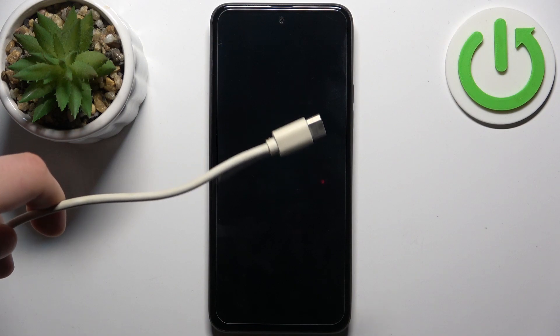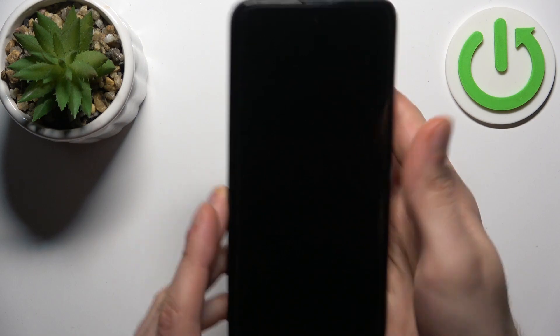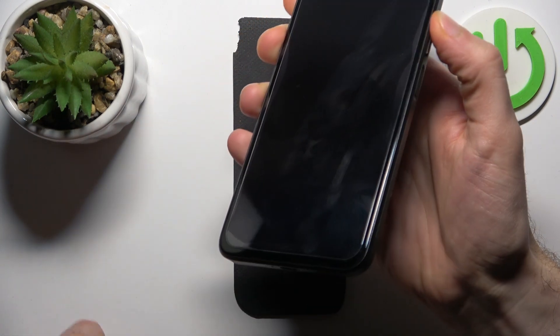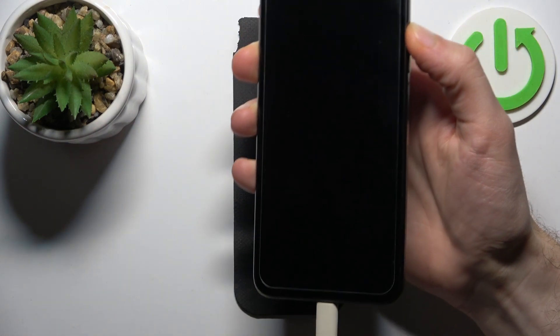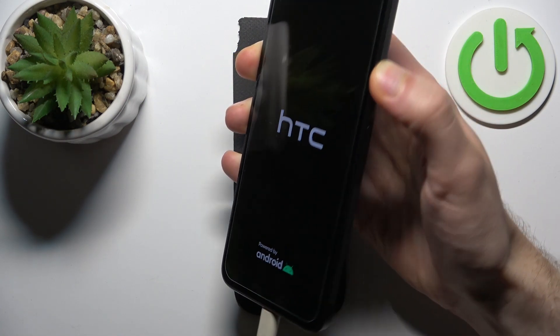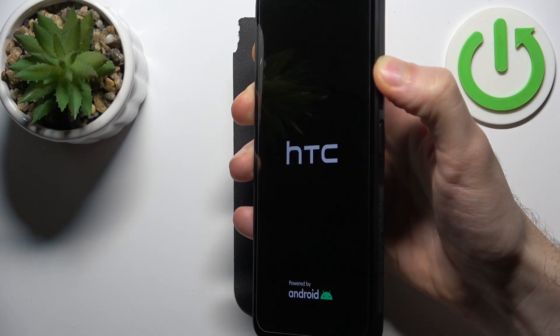From one side connect the USB cable to the computer, and from the other side connect it to your device. Hold down volume up and while you hold it, connect the USB cable, and hold it like this until something happens. You can check out the cable from another perspective.